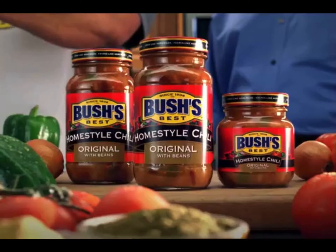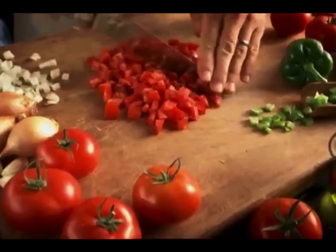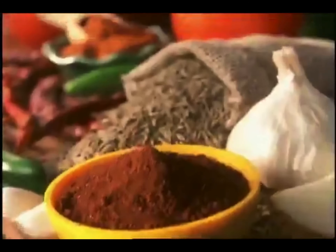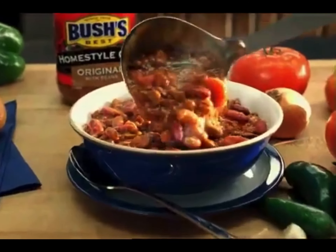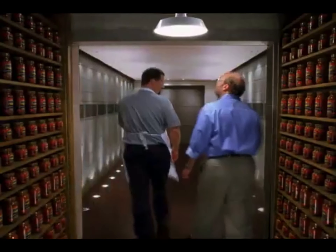Hi, Jay Bush and Cousin Drew here for Bush's Home Style Chili. I slow cook it according to a secret family recipe with premium ground beef and a special blend of spices for a homemade taste. Say, Drew, what do you say you let me see where you keep the secret family recipe? All right, Jay, but don't tell your dog, Duke. He can't keep a secret.